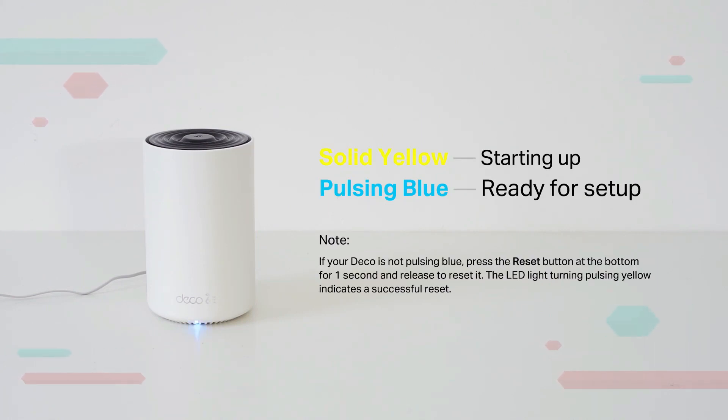Note: if your Deco is not pulsing blue, press the reset button at the bottom for one second and release to reset it. The LED turning pulsing yellow indicates a successful reset.